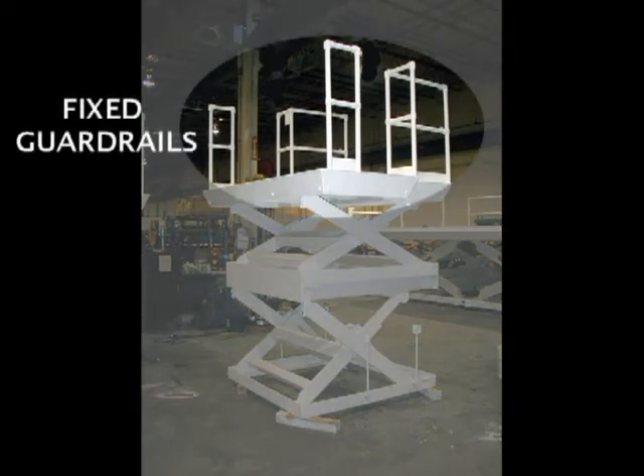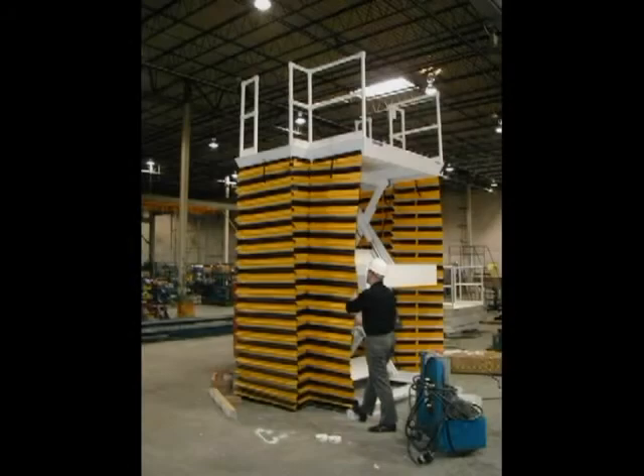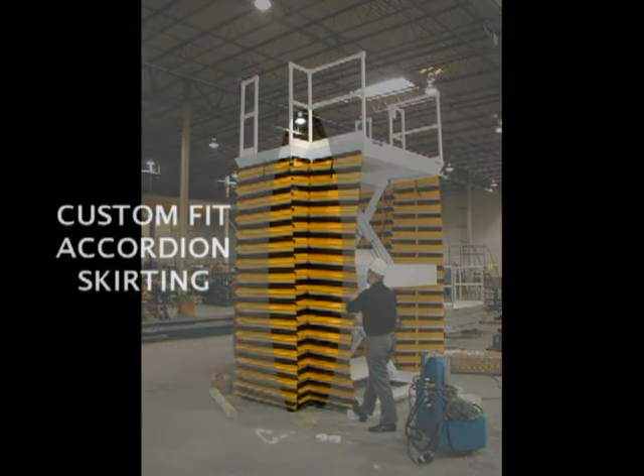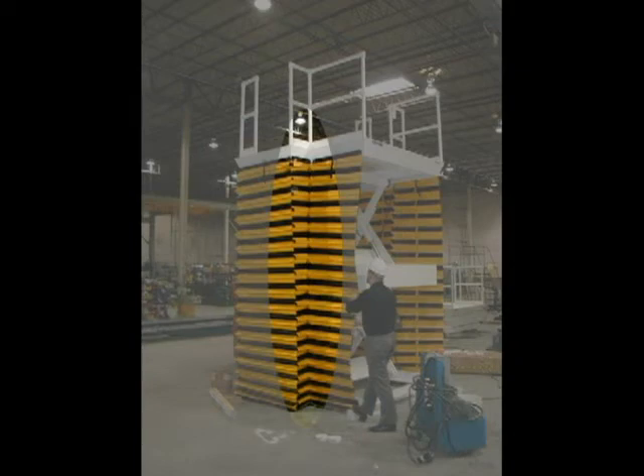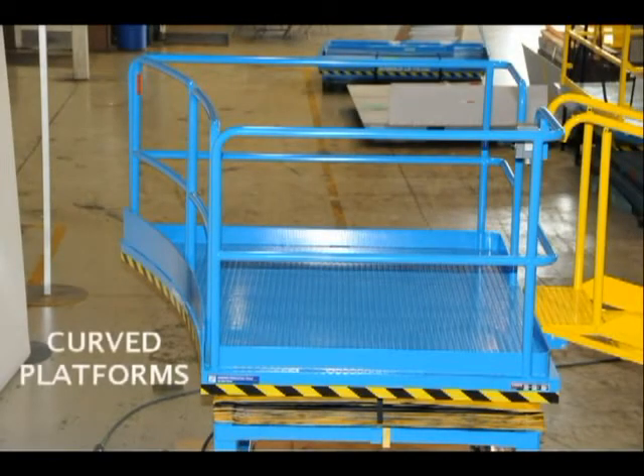The guard rail configuration on this unit is very much simplified. Typical of many applications, this unit has accordion bellows on three sides and no bellows on the side that interfaces with the work object. It is good to know that fairly short indentations in platforms can be accommodated with short indentations and bellows as well. Platform configurations are not limited to squares and rectangles.